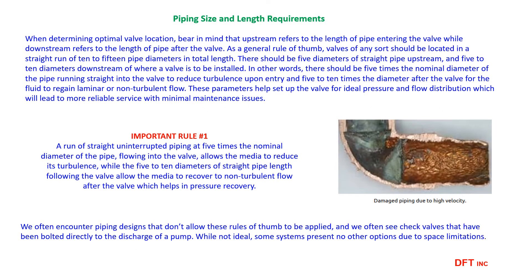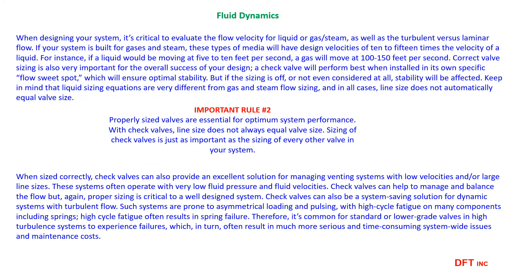When a fluid changes direction or is interrupted flowing through a control device, turbulent flow will result. Follow rule number one to ensure laminar flow for best results. All control valve components should be selected based on the inlet and outlet pressures along with the required flow. Non-SLAM check valves are control reversed flow devices and should be sized based on the allowable pressure drop and flow rate required.